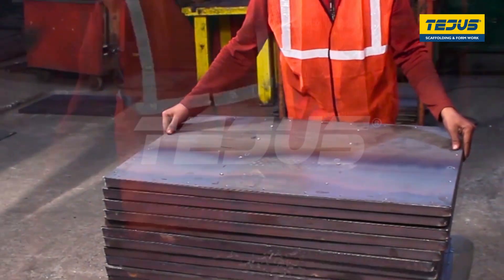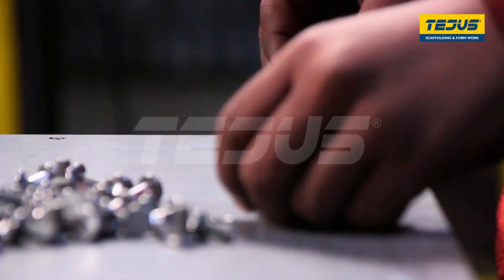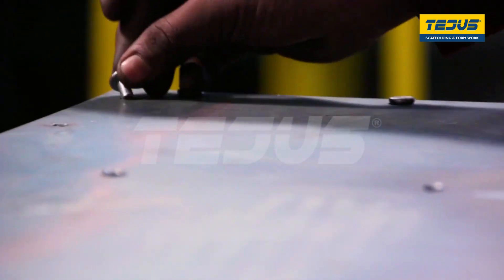The plate is then sent for rivet fixing. The screws known as rivets are fixed in each of the holes. This task has to be done manually to ensure none of the holes are left.